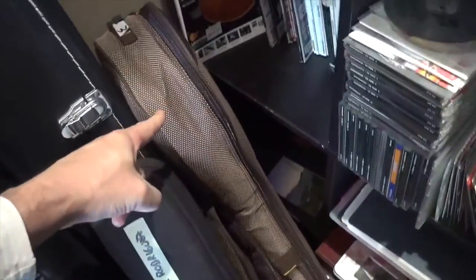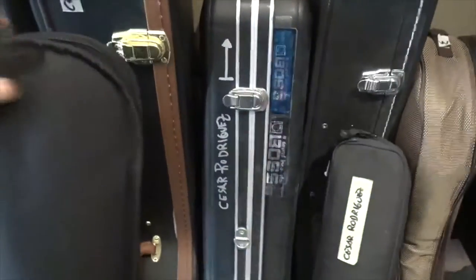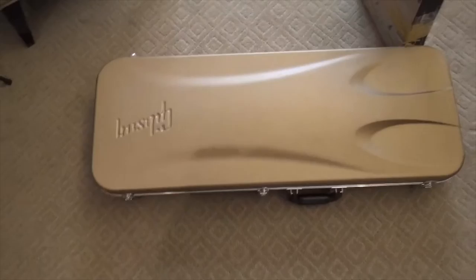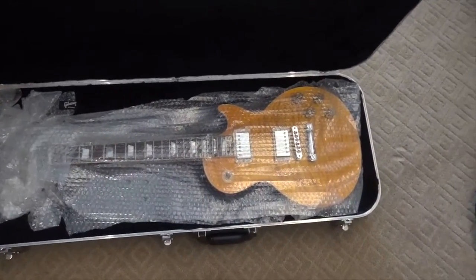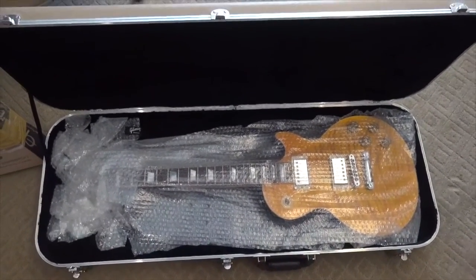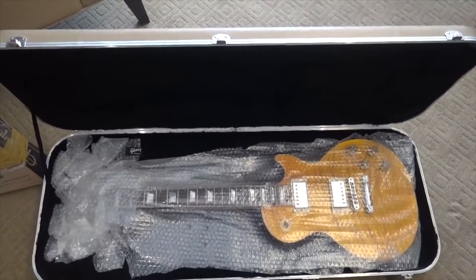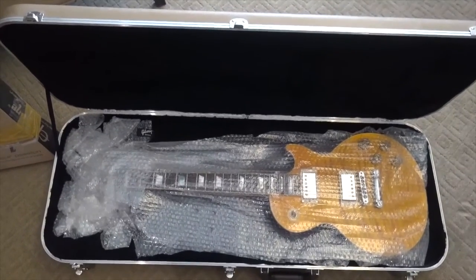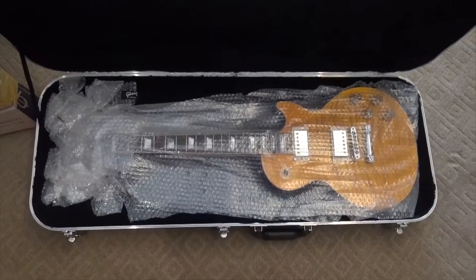It's the same case for the pipa, the Chinese traditional guitar. Let me open the Gibson 2015 so you can see what I've done here. The idea is that the guitar should not move at all inside the case. Though it's going to be perfectly protected with the wooden crate, on top of that you have to protect it with bubble wrap. It is very well protected — it does not move.